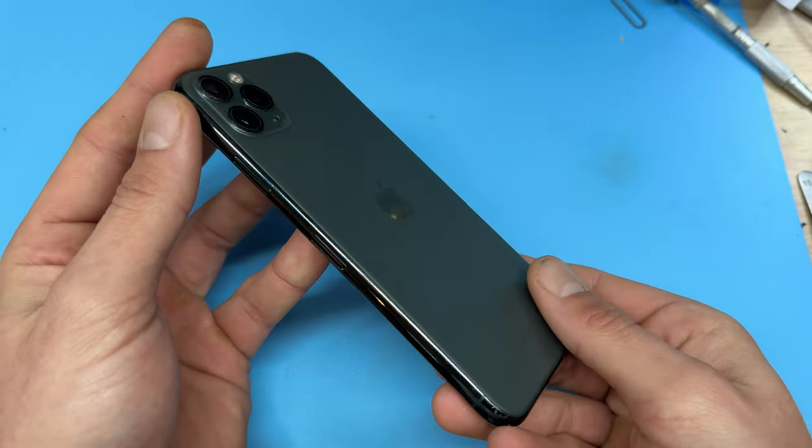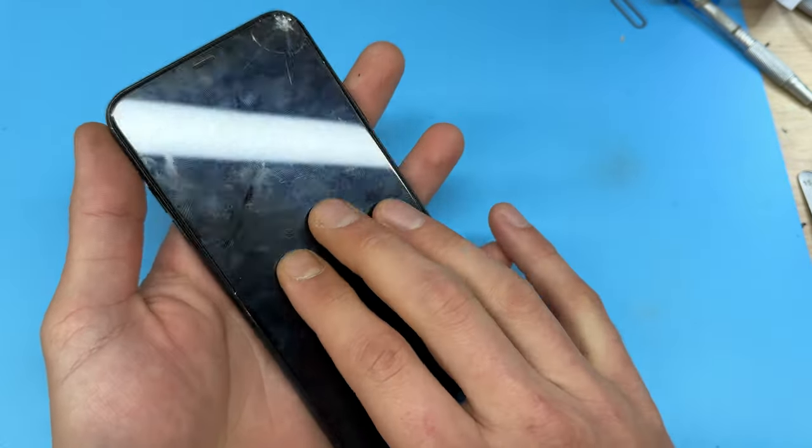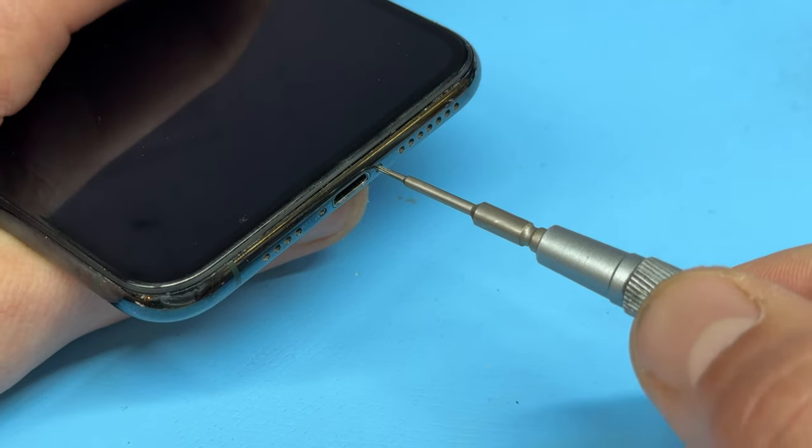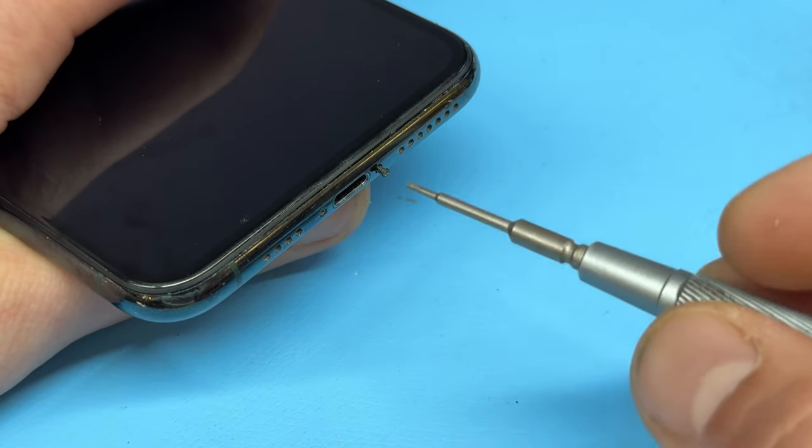In this video I'm going to show you step-by-step instructions on how to replace the front screen on the iPhone 11 Pro Max. To begin the repair, take a pentalobe screwdriver and remove the two screws at the bottom of the device, and keep those safe for later.